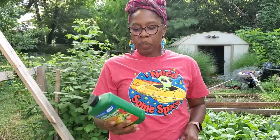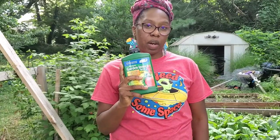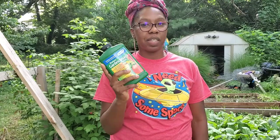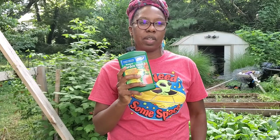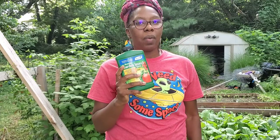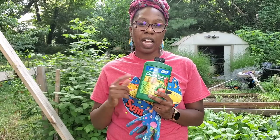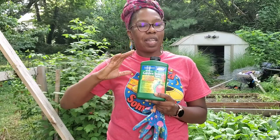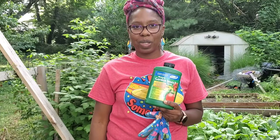I am so happy and I can't wait to harvest them. Now let's go over this insect spray. It's great for organic gardening, it does not damage your plants in any way, and it doesn't get rid of beneficial insects. I still see insects on the plants just like normal.